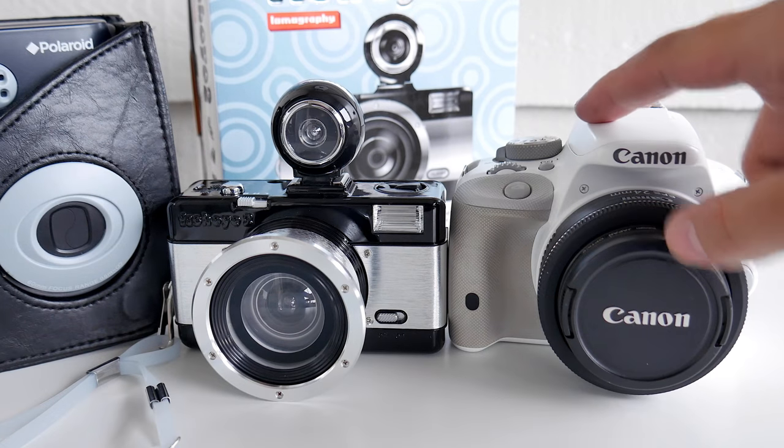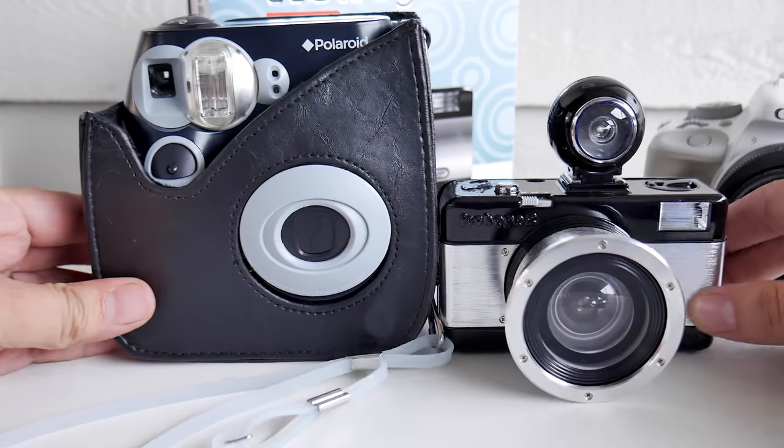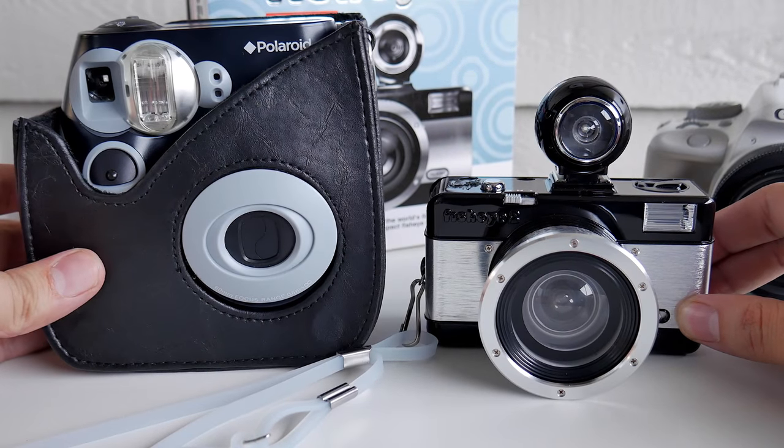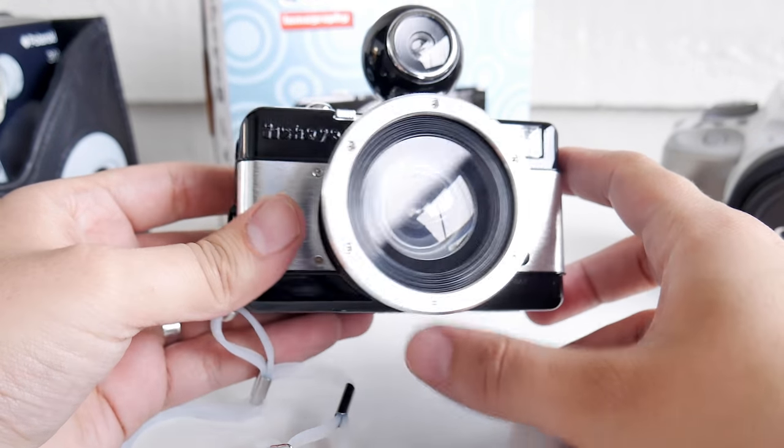Here it is compared to my Canon Rebel SL1. It's pretty small — even smaller than my Polaroid 300, the instant film camera. So this is going to be a joy to play with. It's a toy camera.